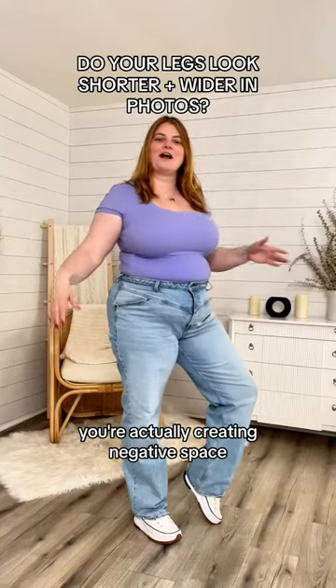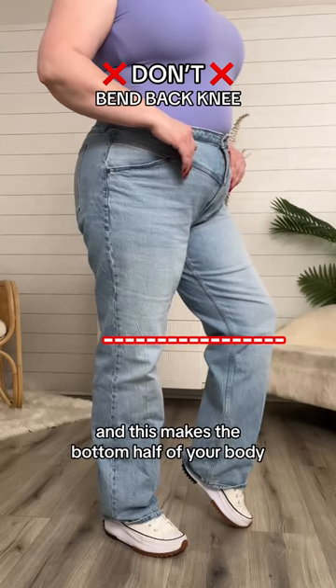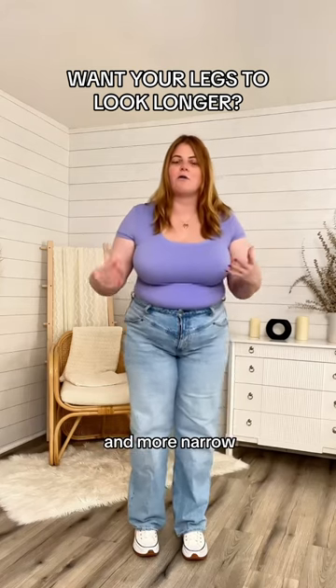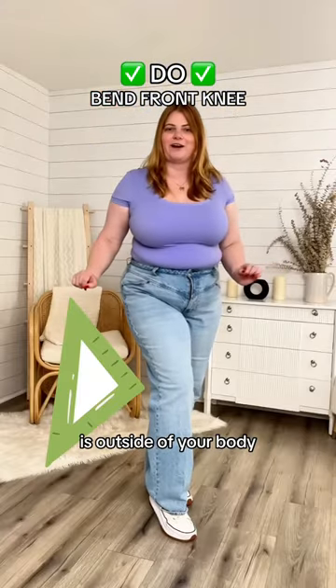When you turn to the side and bend your back knee, you're actually creating negative space that the viewer's eye gets trapped in between your knees. This makes the bottom half of your body look wider and more broad. If you want your legs to look longer and more narrow, all you need to do is bend your front knee. This creates a narrowing point at the knees and all the negative space is outside of your body.